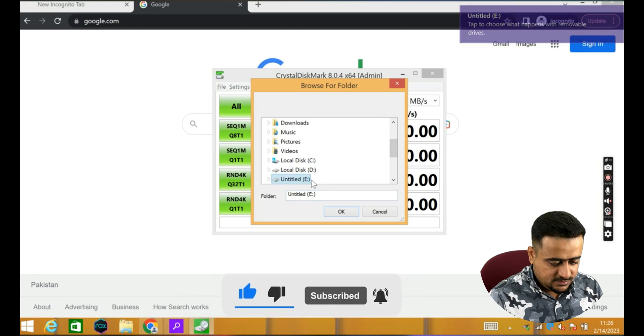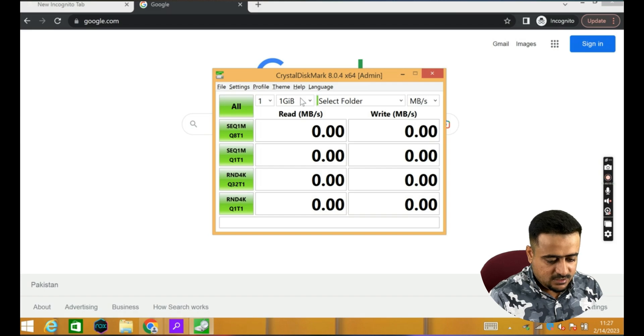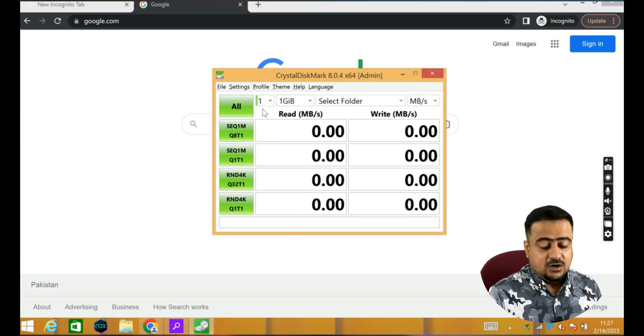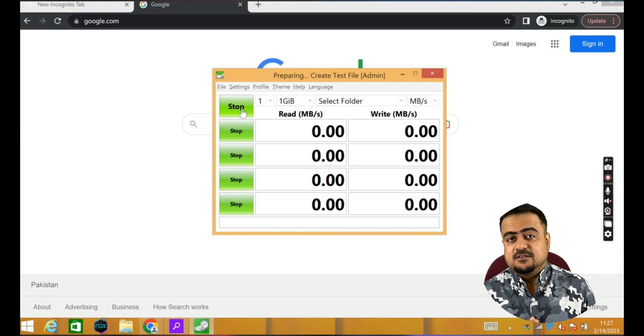I've selected a 1GB file — that should be enough. It is first preparing the data, and after that we will check the read speed and write speed.